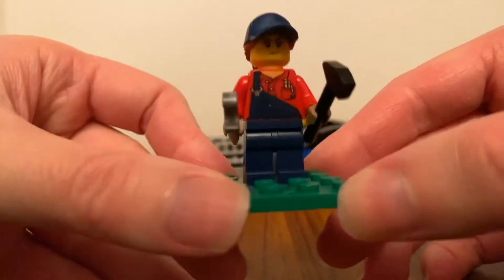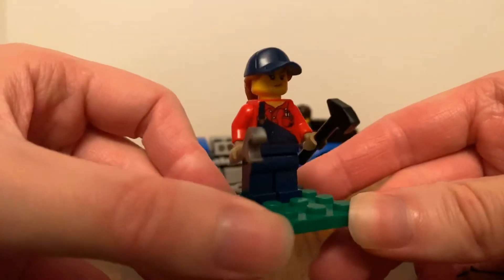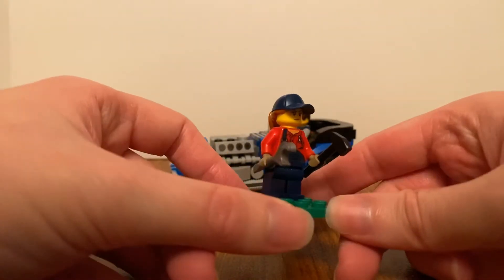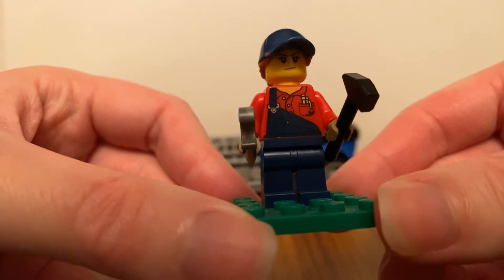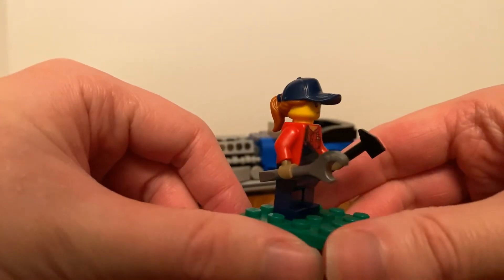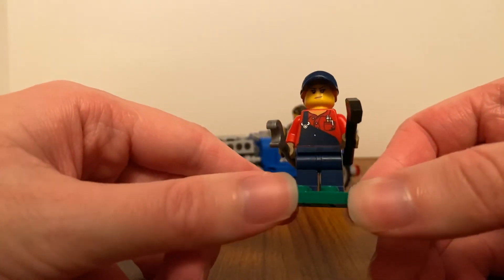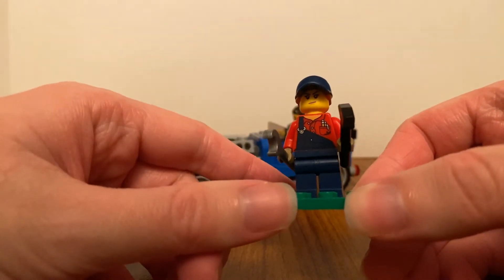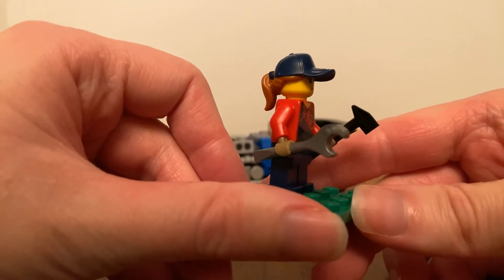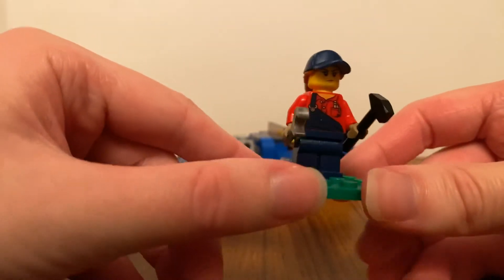There's also a female mechanic. As you can see, she has her hair, she wears a dark blue cap, a red top, dark blue dungarees, and two gloves. She also holds a spanner and a hammer.